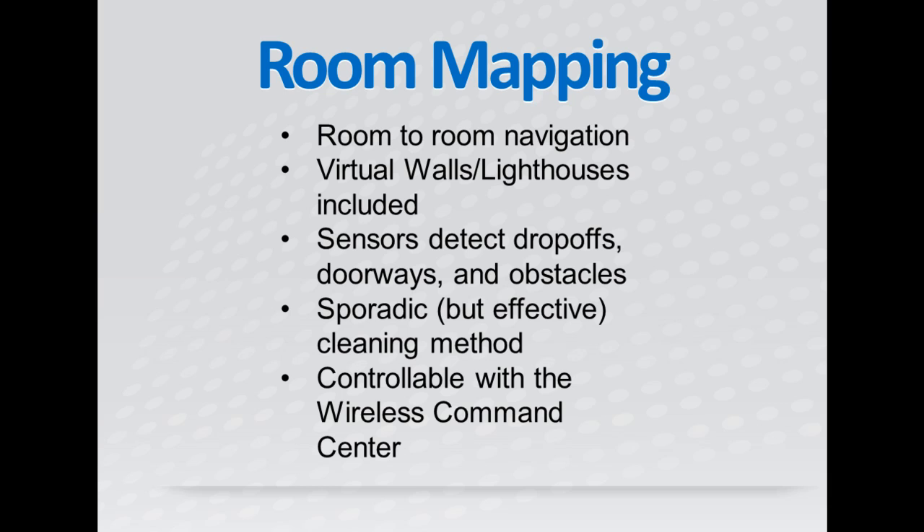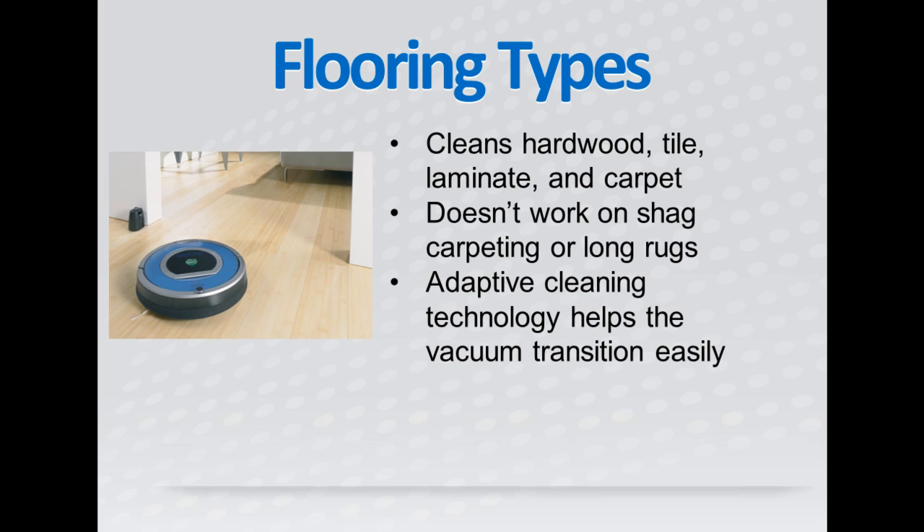If you don't like the way the 790 is cleaning, you can always grab the wireless command center and steer it in the right direction. The Roomba 790 can clean everything from carpets to hardwood to tile. The only flooring type this robot vacuum can't clean is high pile carpet,